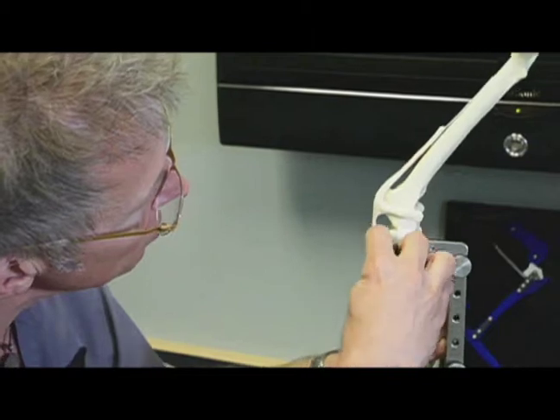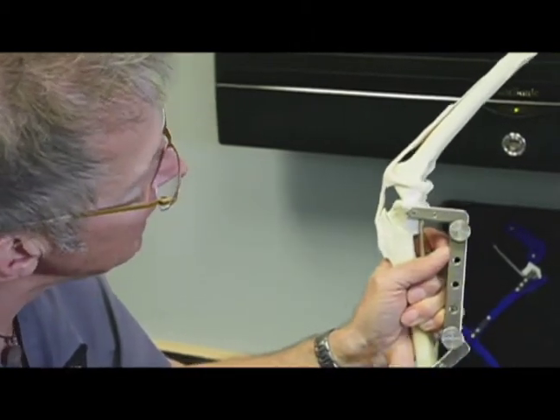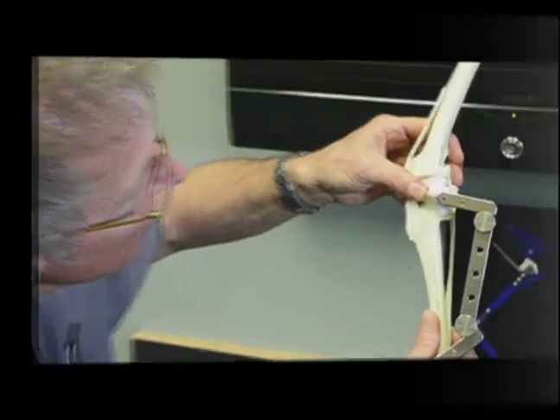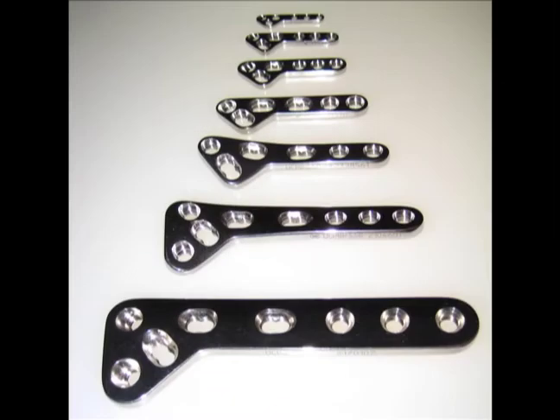The next model shows the completed osteotomy — you can see where the cut was performed and that the top section of bone can now be rotated. Based on preoperative measurements, we rotate it an appropriate amount. With it in that new level position, we fix it in place with a bone plate. Bone plates come in a variety of sizes and shapes — also about ten different options.